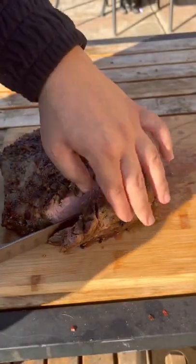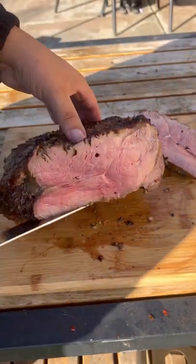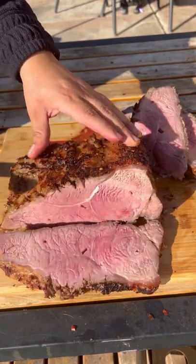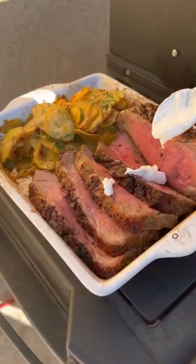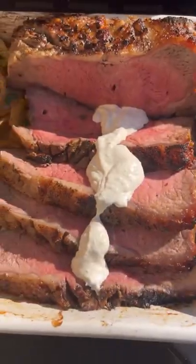Now let's slice into it. This is super tender and very flavorful because we salted it overnight — it allows the salt to go deep into the meat. Make as thin or as thick a slice as you like. Top it with that horseradish sauce. This came out absolutely fantastic — go ahead and give it a go!